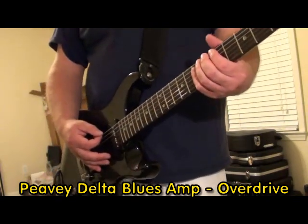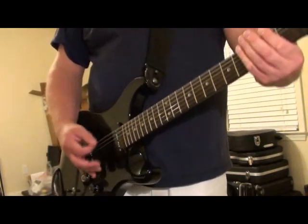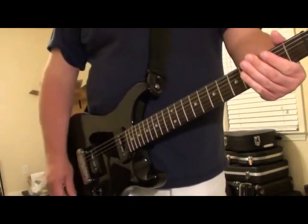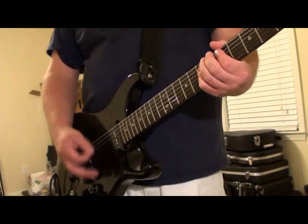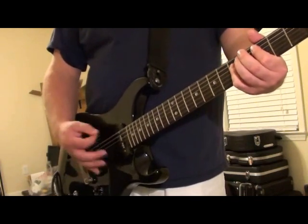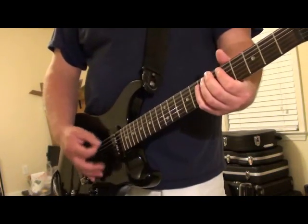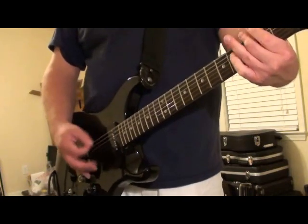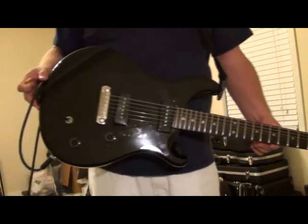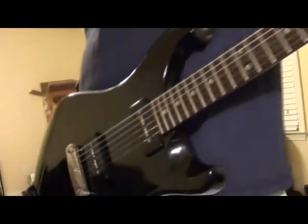Those pickups. Bridge pickup. Bridge pickup.